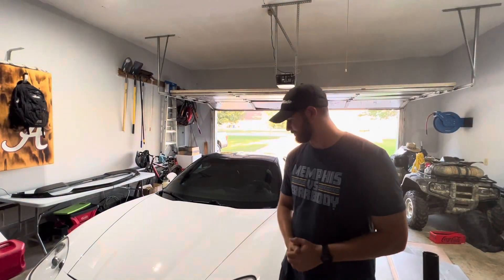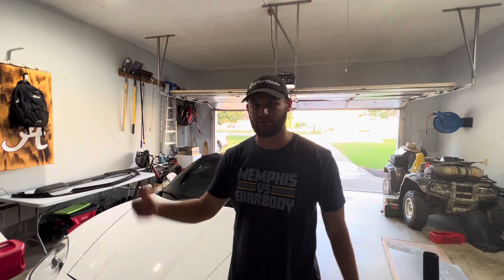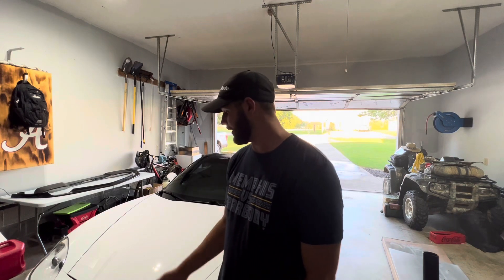So like I said, it's not a Z06 — it is a base model. I do have ZR1 rear fenders, which is why it looks a little bit wider than your normal base model.